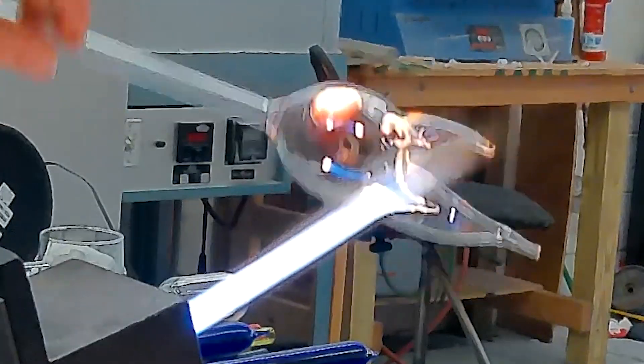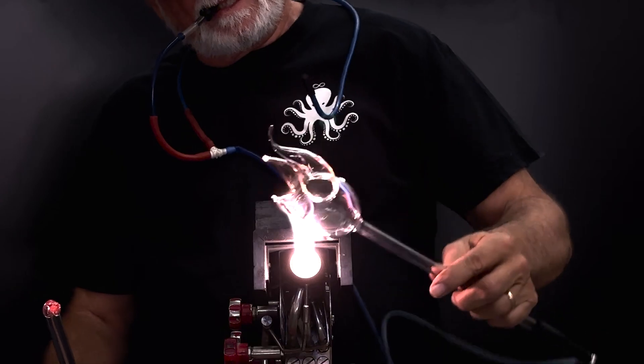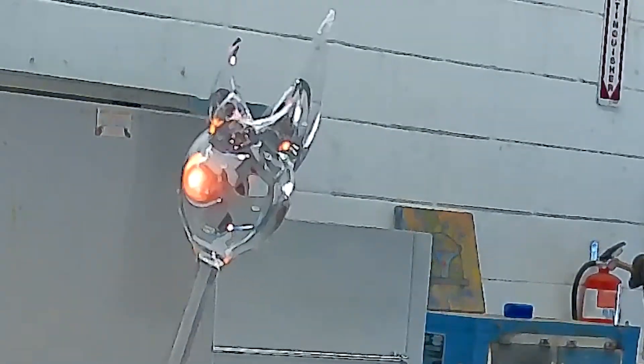Finally, shallow tubulations are useful for creating surface details on a hollow form where there may not be enough wall thickness to simply puff the detail out.